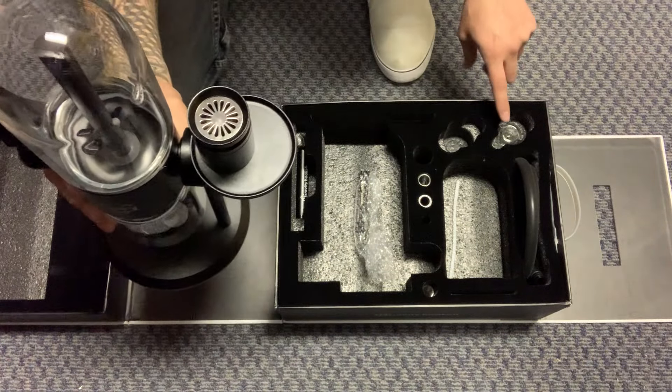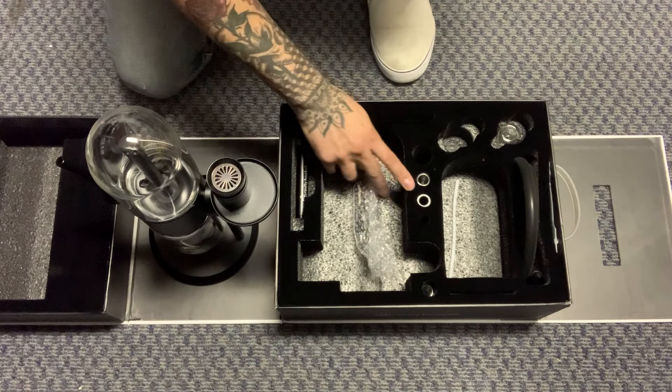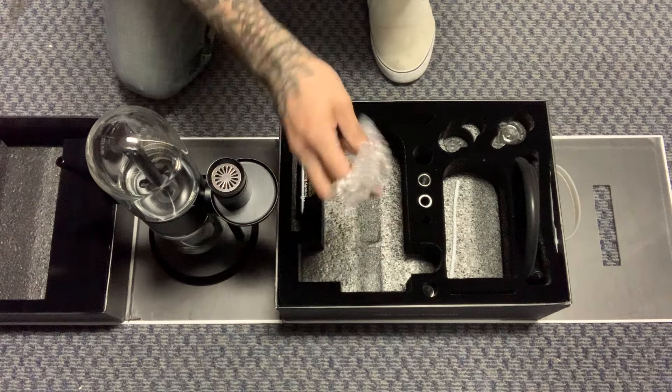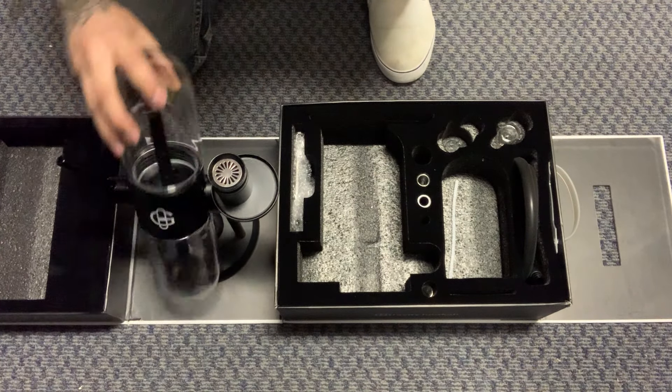This is going to be for the herb. Other than that, that's pretty much it. Again, you have your accessories here, the tongs on the side. Any questions? No? Cool — go ahead and use it.